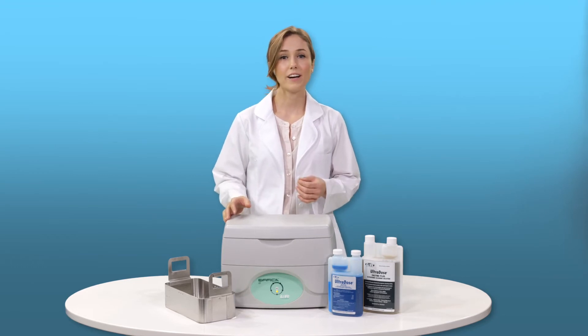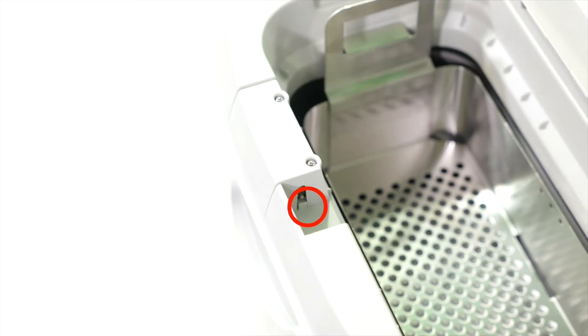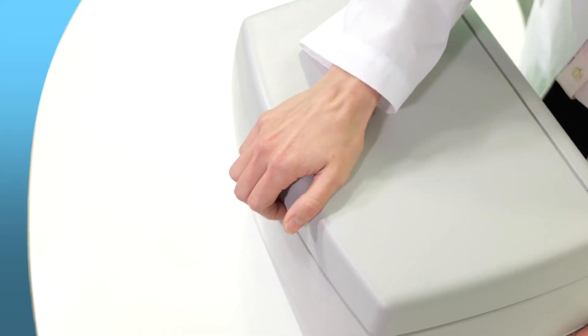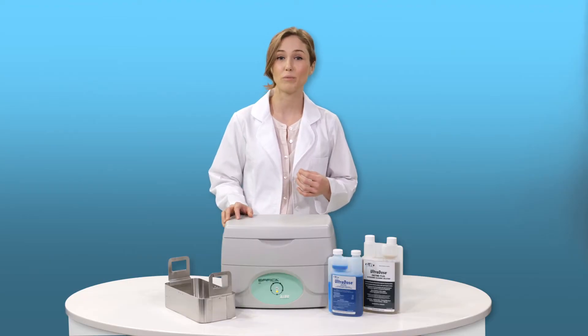The Effica E1 is available with an optional automatic locking cover. The lid locks when the machine is turned on and unlocks when the cleaning cycle has been completed. The lock secures the cover throughout the cleaning cycle to provide an effective instrument reprocessing program.